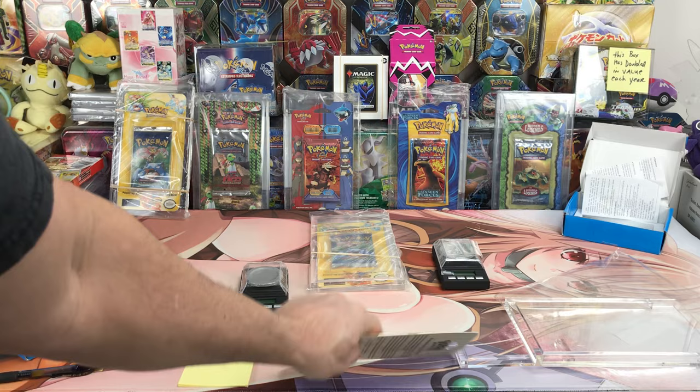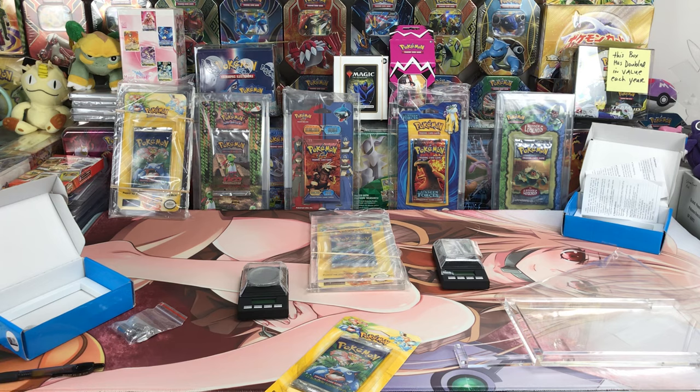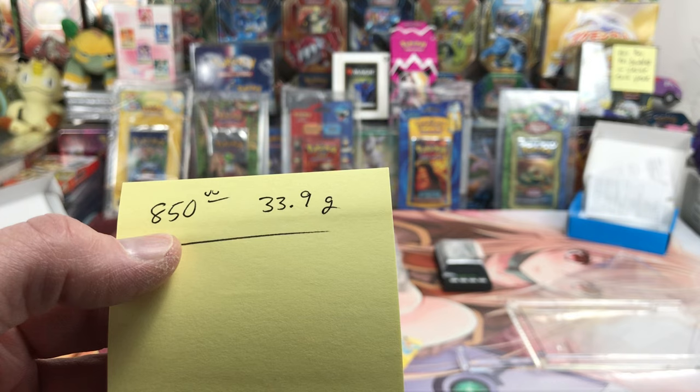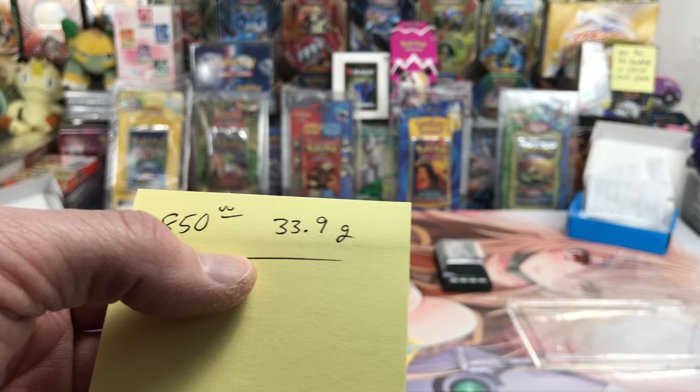Hey everybody, how's it going? I picked up another shadowless blister from the same seller that I bought the other blister pack from a week ago. I emailed them and he said he could sell me this one for $850 because the other one I paid $825 for. This one weighs a little bit more — he said it weighs 33.9 grams.